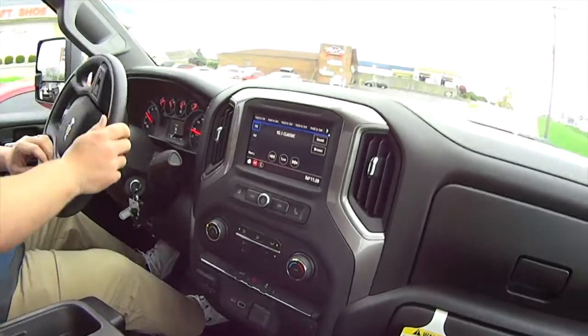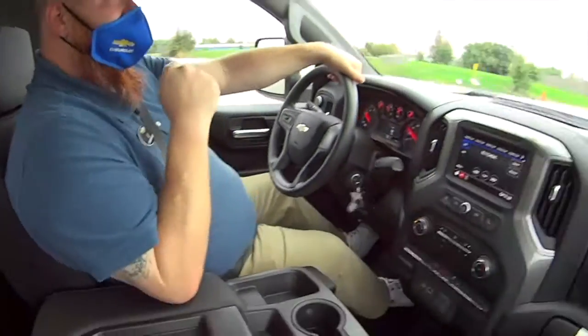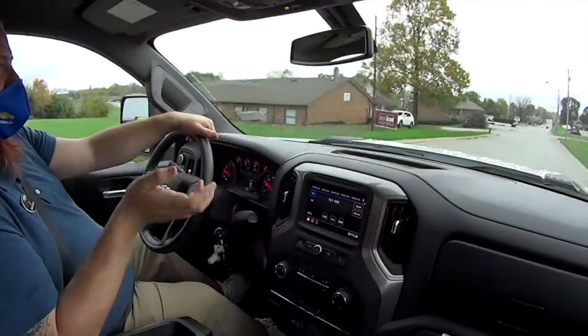We're in an actual, honest-to-goodness work truck. This is a 2020 2500 gas work truck. Even though it's a work truck, it's got a lot of power features.